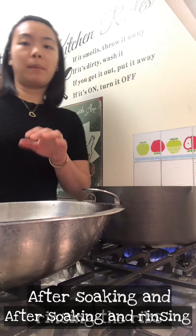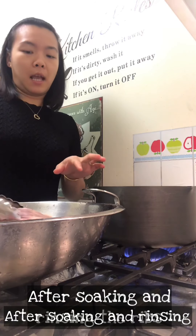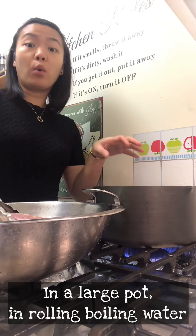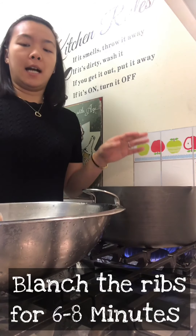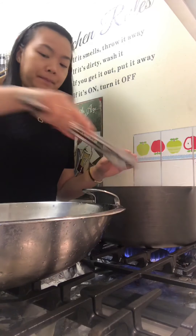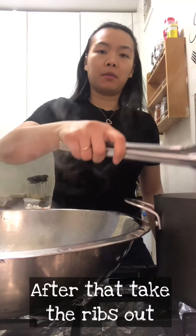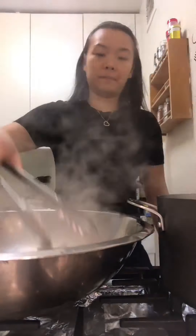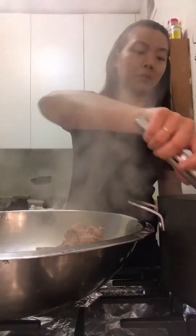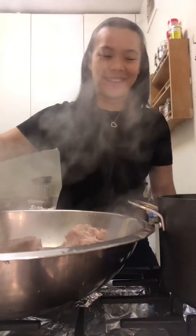After we've soaked the ribs for a while and rinsed them a couple times, I'm going to drop them in the boiling water and blanch for around 6 to 8 minutes. Take the ribs off the pot.